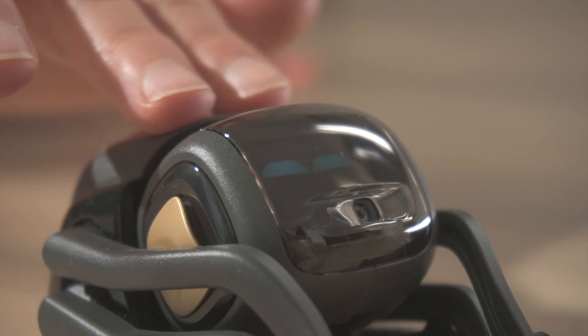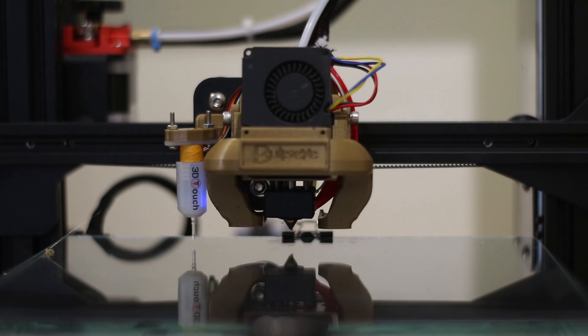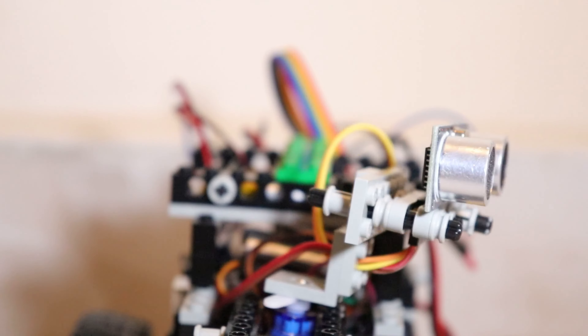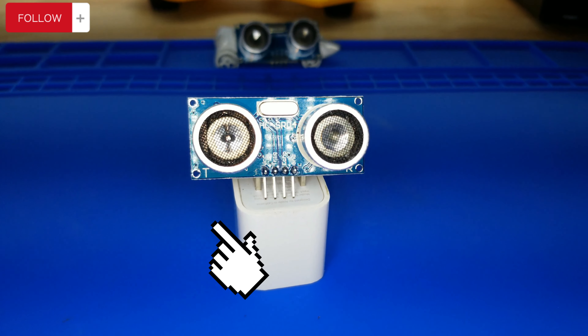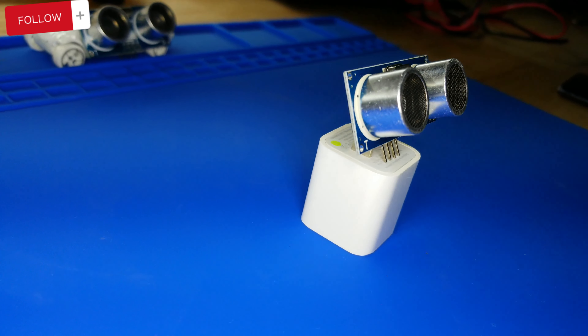Welcome, ladies and gentlemen, to another exciting episode. Today, we're going to dive into the fascinating world of electronics and explore the amazing HC-SR04 ultrasonic sensor module. But hey, before we dive in, make sure to hit that subscribe button and ring the notification bell to stay updated on all our electrifying content. Trust me, you don't want to miss any of it.